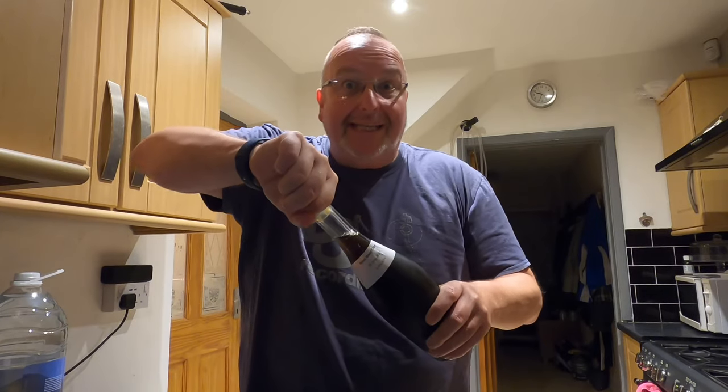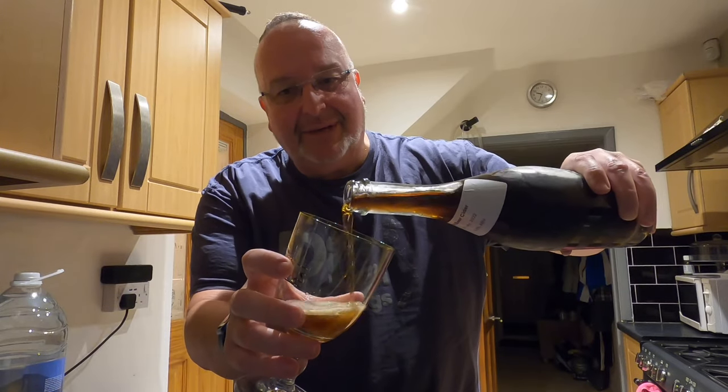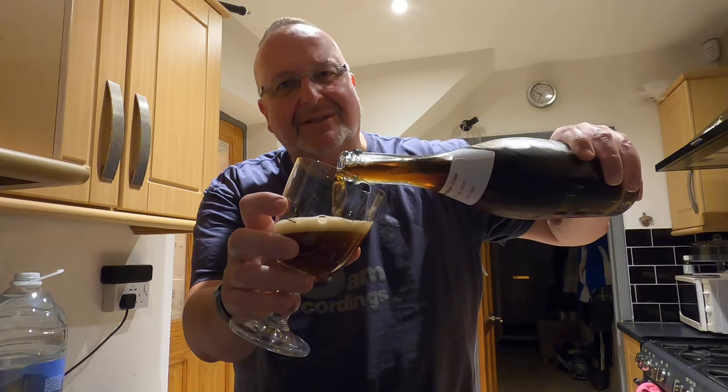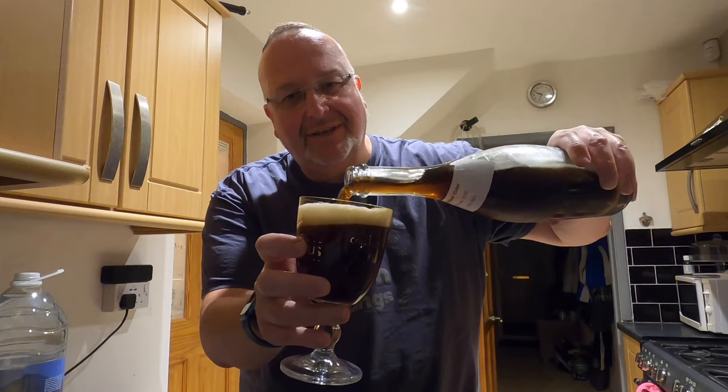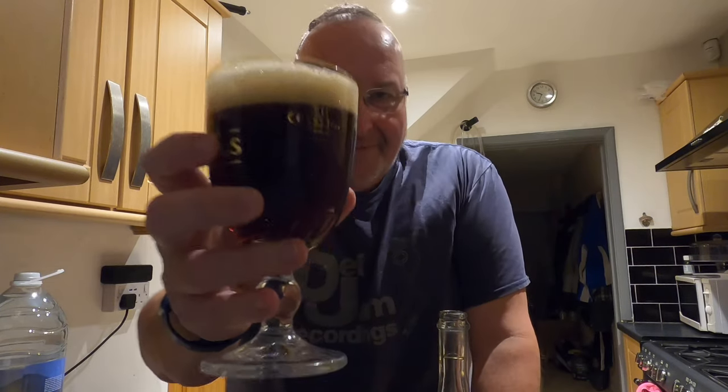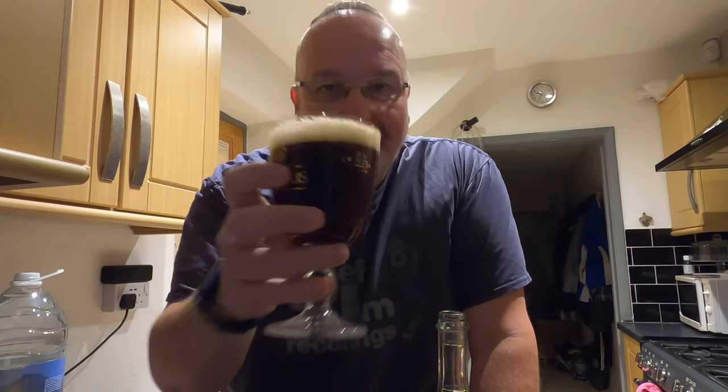Am I going to get a pop? Yes! Oh, and a pop it was — look at that, that's a bad boy. Into my glass — oh it looks like fizzy Coca-Cola, lovely stuff. I'm just appreciating that for a minute. Well the smell is definitely cider, it's not root beer — but it's definitely cider.